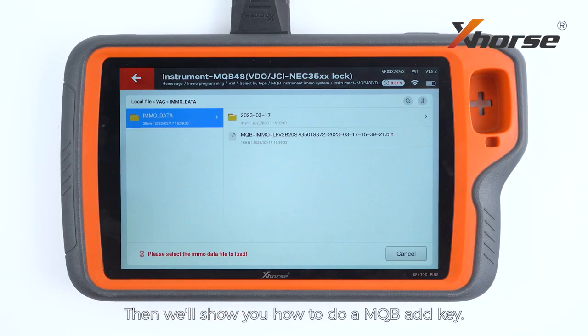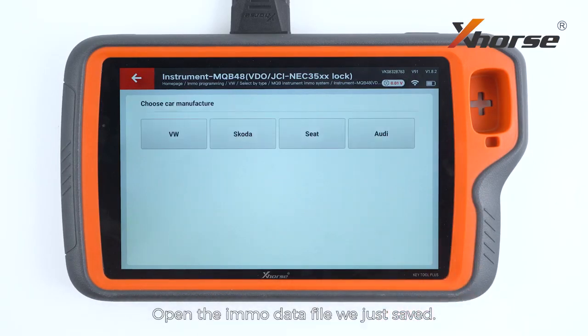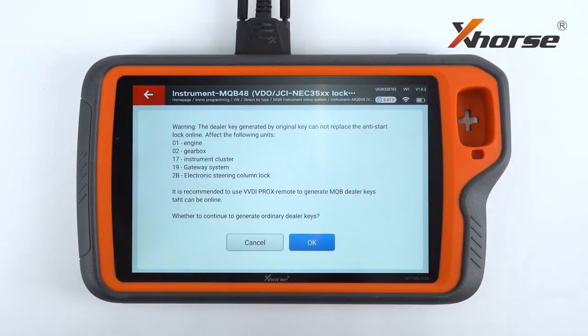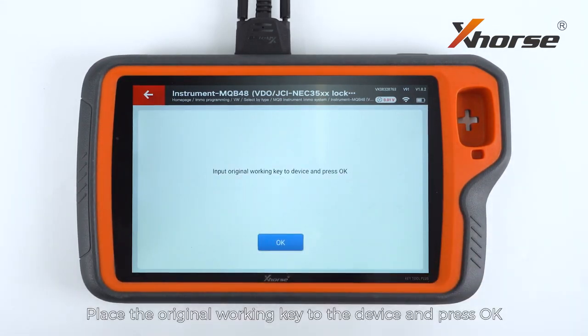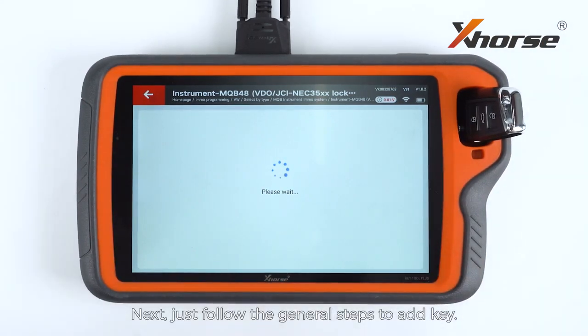Then we'll show you how to do a MQB add key. Open the EMO data file we just saved. Prepare a normal dealer key. Select add key, place the original working key to the device, and press OK. Then just follow the general steps to add key.